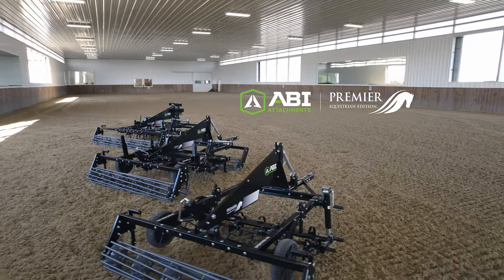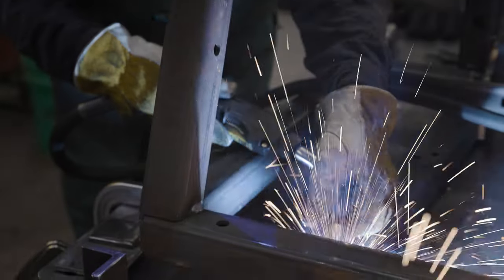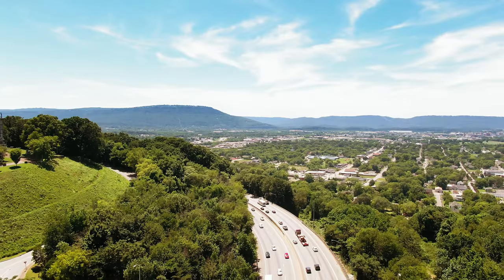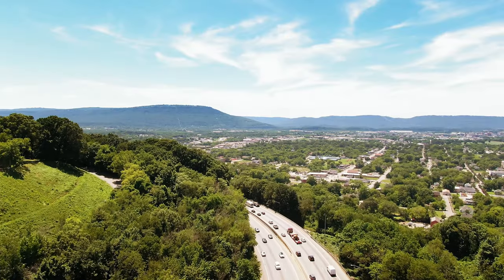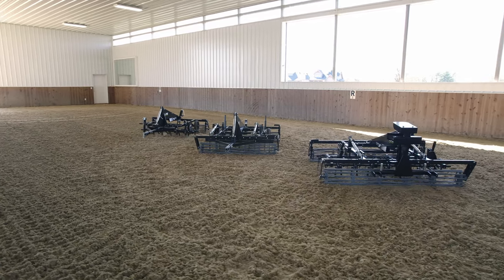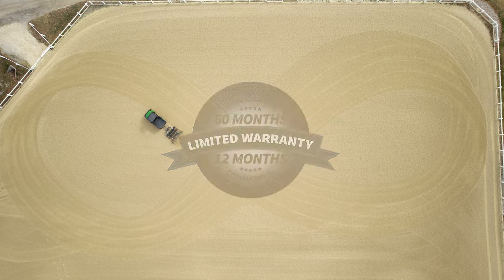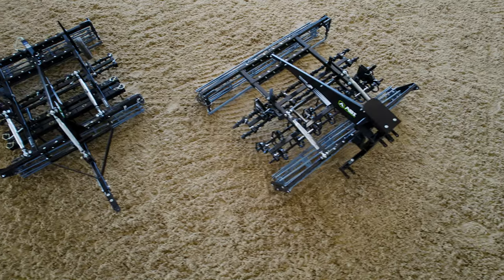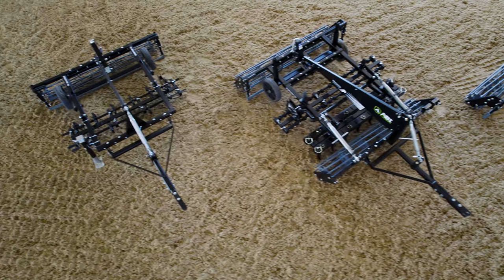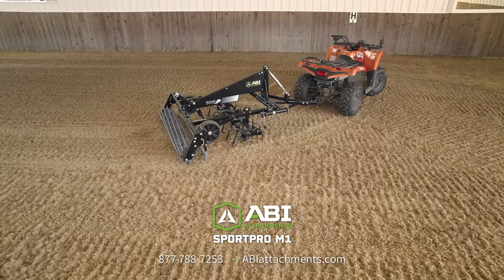ABI's SportPro Premier Equestrian Edition line is constructed in-house in the US to ensure the highest quality product, and replacement parts ship directly to you in a timely manner and without overseas freight and shipping costs. At ABI, we provide free arena maintenance phone consultations with our experts and secure your SportPro groomer order with an attach-match money-back guarantee and up to a 60-month limited product warranty. To order or learn more about ABI's SportPro Premier Equestrian line, call 877-788-7253 or visit us at abiattachments.com.